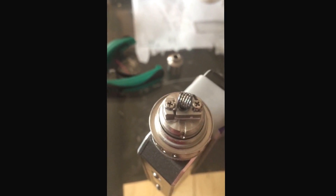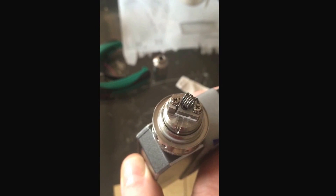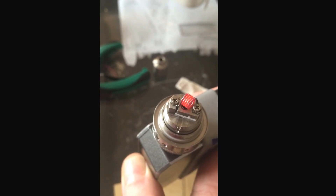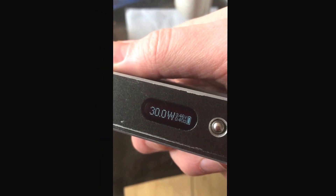Hi Junkies. I'm playing a bit with the Kanga Subtank rebuildable part. This is how she looks so far. She is ohming out at 0.4 ohms. I'm gonna set it up with wicking and vape it.